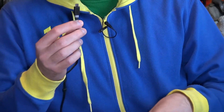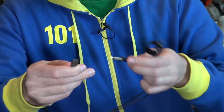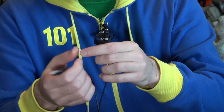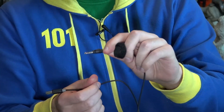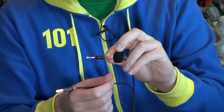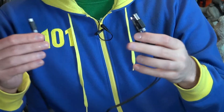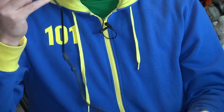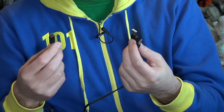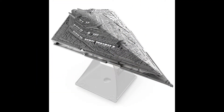Here is the cord that comes with the iHome Millennium Falcon Bluetooth speaker. On one end you have a mini USB to connect to the speaker, on the other end a regular USB for power to recharge it, and there's also a 3.5mm auxiliary jack so if you have an older iPod or device without Bluetooth you can plug in and play over auxiliary. The cord is only about two feet long, so you may need a longer USB mini cord if charging from a distance.